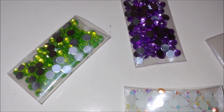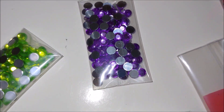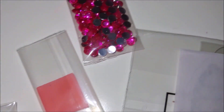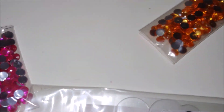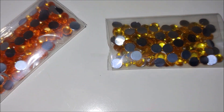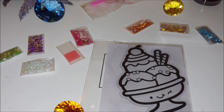The rhinestones are of different colors: green, purple, AB white, pink, orange, yellow, and blue. In total, seven colors.